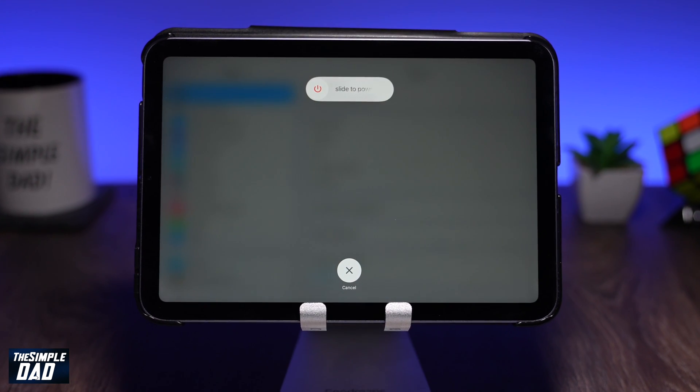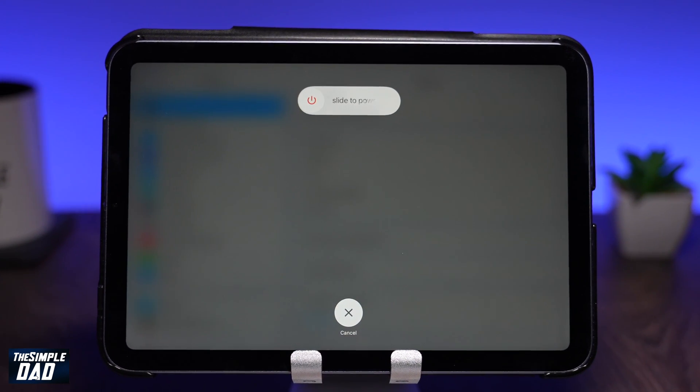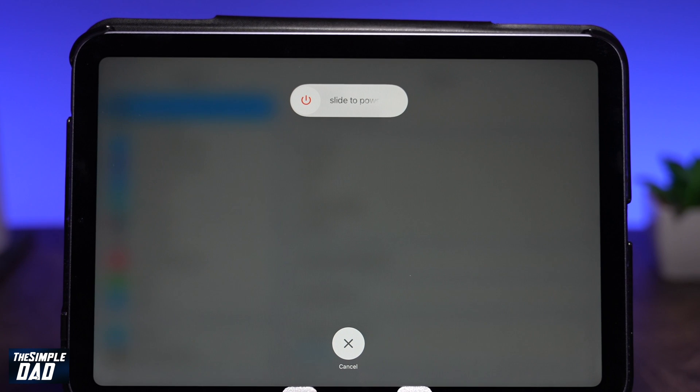Welcome back everyone. In this video I'll be showing you how to turn off or restart your iPad mini 6.